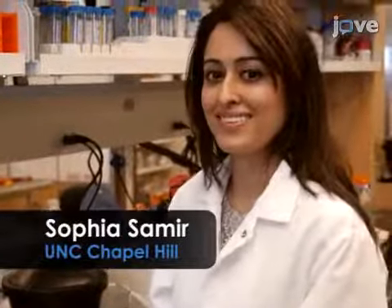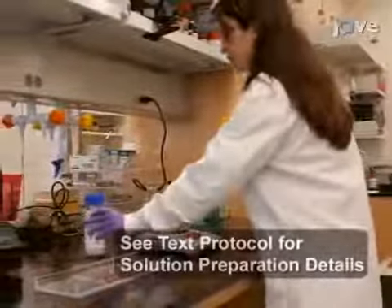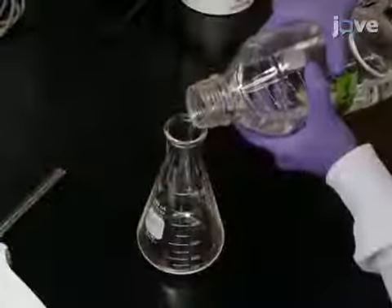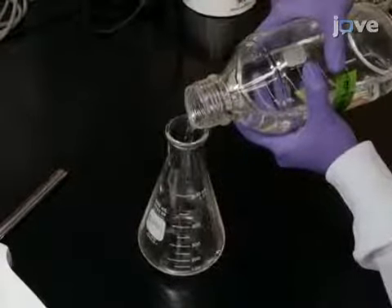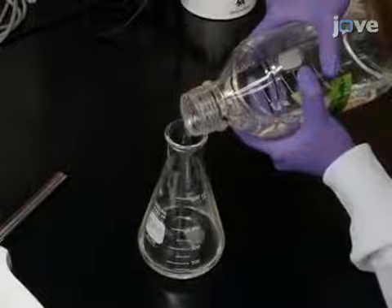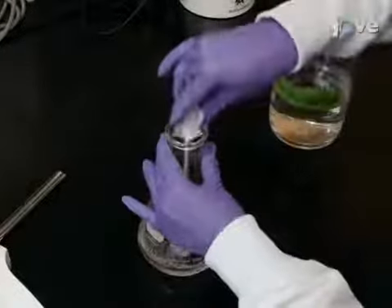Demonstrating this procedure will be Sophia Samir, a research specialist from my laboratory. Begin the experiment by preparing the gel. Pour 150 milliliters of 1X TAE 0.1% SDS buffer into a microwavable Erlenmeyer flask to make a 6mm thick gel, and add 1.2 grams of agarose powder.